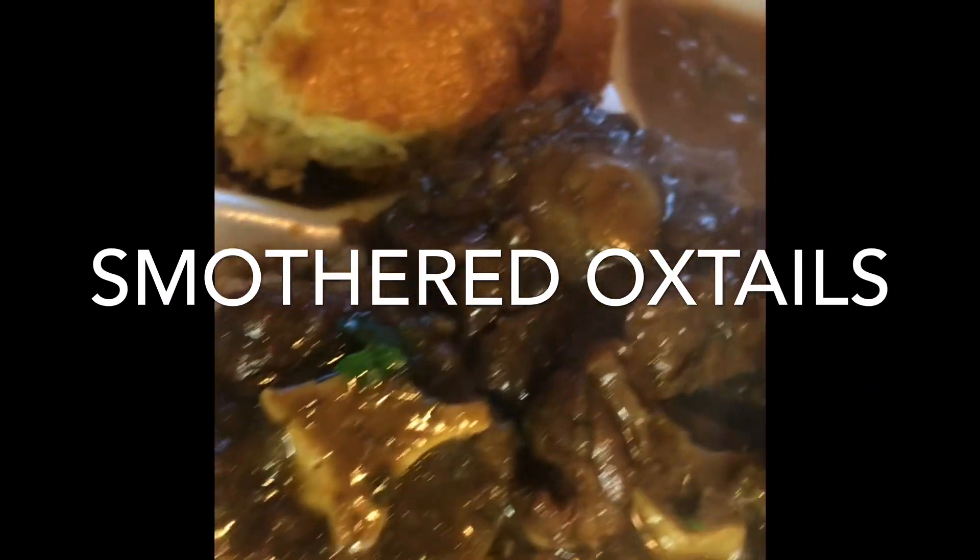I also cooked some white beans and cornbread on the side with it, y'all. Add y'all some white rice. Here we are — smothered oxtails and gravy.